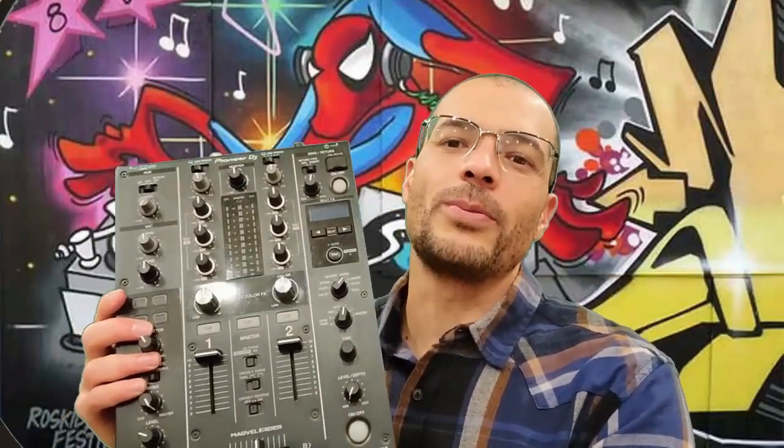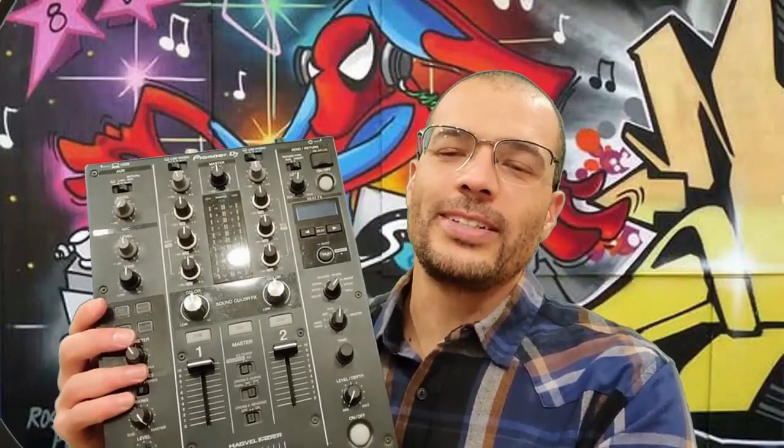I just wanted to introduce you to my DDM 450, which has been my mixer for the last three years. It's just been amazing — this is what made me want to upgrade, just being so happy with this one. It's bulletproof. I've really enjoyed it. It's kind of like a stepping stone towards the Nexus four-channel mixer.